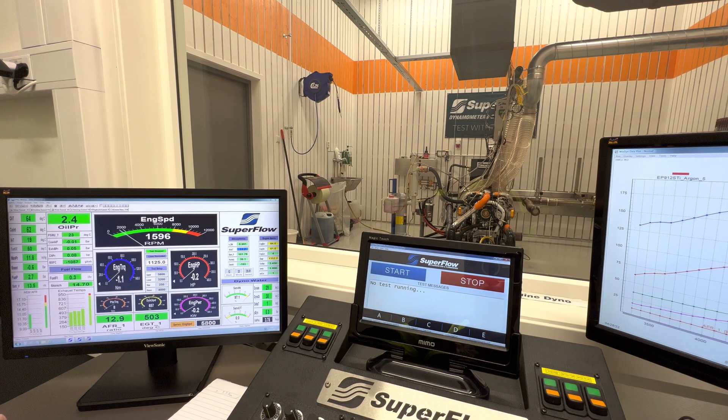Hello and welcome back to Edge Performance here in Norway. Today we have an EP912 STI fuel-injected, intercooled and turbocharged engine on the dyno. These engines put out in the neighborhood of 155 horsepower give-or-take depending on the installation, and today we're going to do some dyno pulls, some steady state, and I'll also demonstrate the high-low boost features that we offer. Follow along and hope you enjoy!